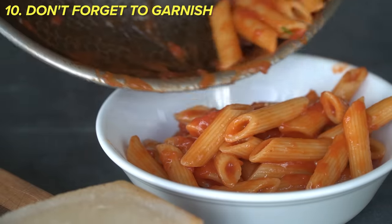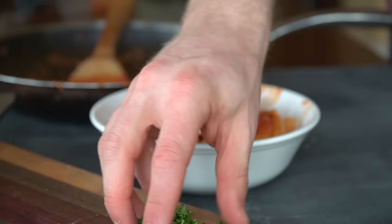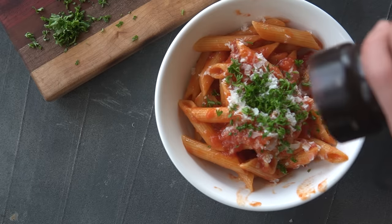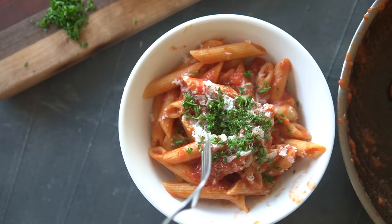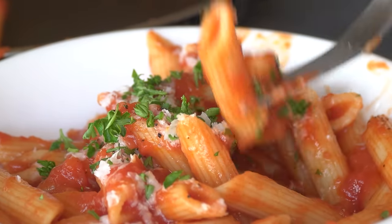Our pasta is finally ready to be plated, but don't forget to give it a garnish. Freshly grated Parmigiano Reggiano is the Italian standard for most pasta dishes. For a little freshness I like adding fresh parsley and a crank of black pepper for some bite — and that is a delicious bowl of pasta.